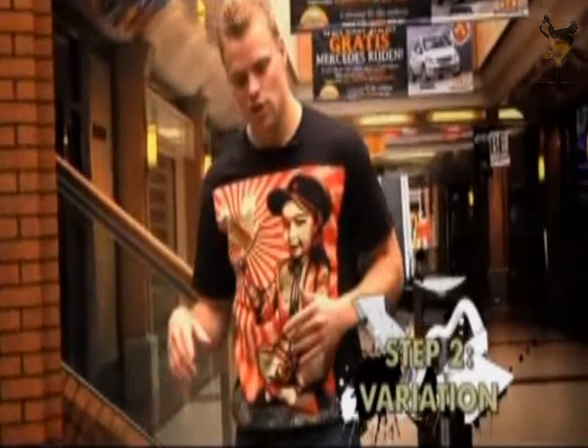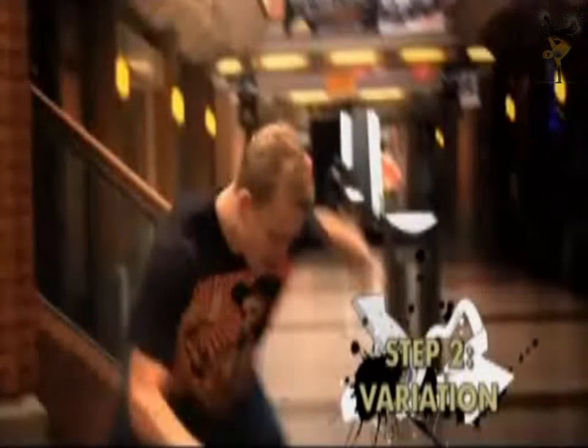Instead of starting out from a sitting position, you can also go from standing and kick to the floor.